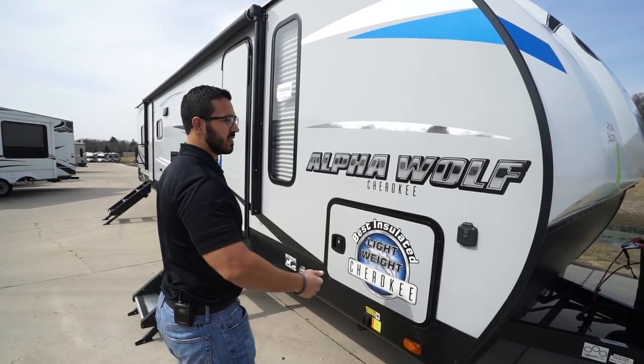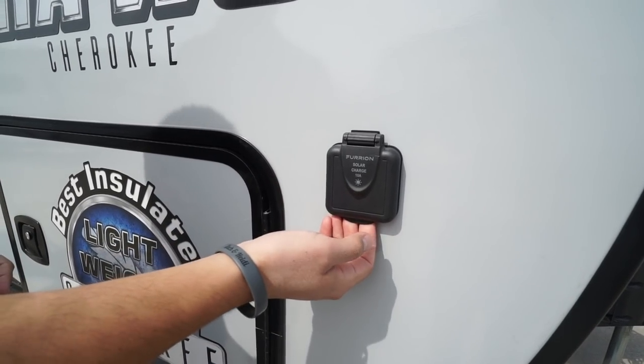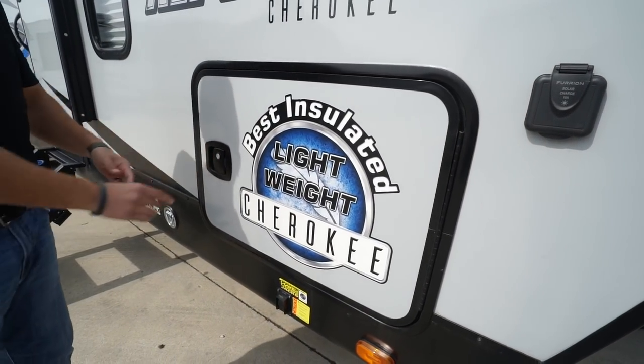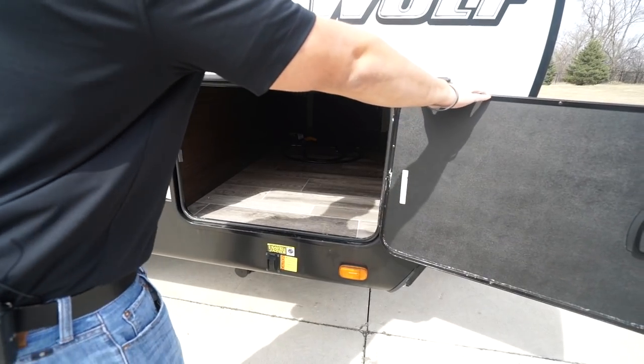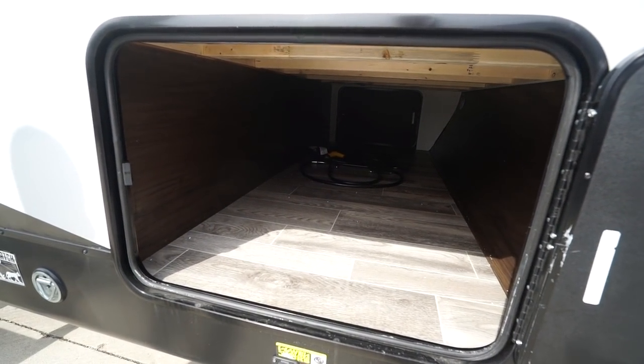Coming around to the side, there's solar prep — simply buy portable panels, plug in, and it'll trickle charge your battery since it's already pre-wired. The pass-through storage has a side-swinging door with a slam latch. Looking inside it's very open, with the same size door on the other side so you can fit big items. There are also two LED lights inside.